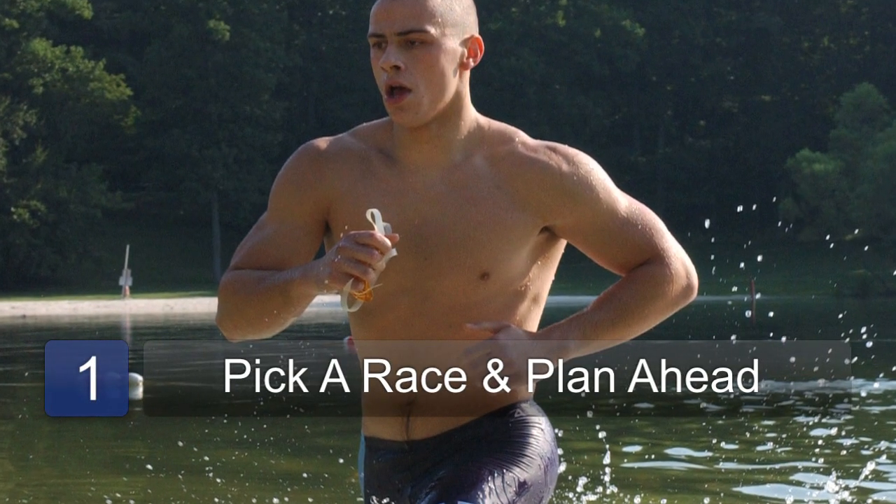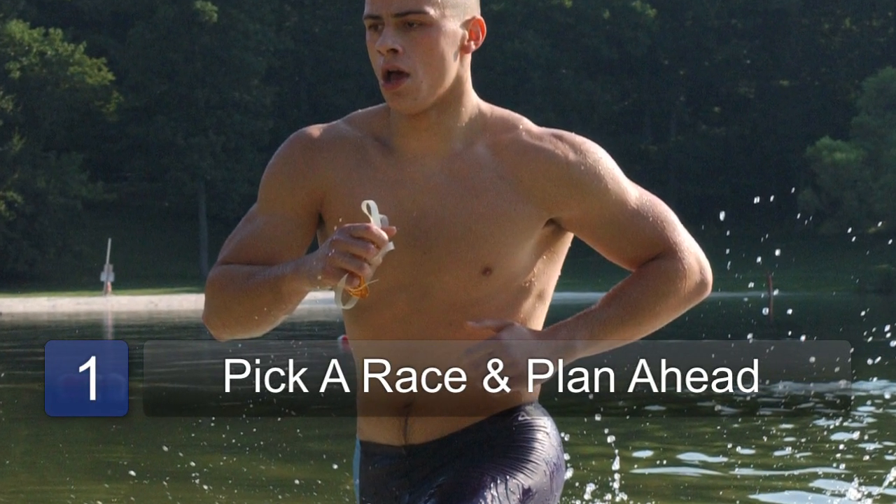The first thing you want to do is pick a triathlon race and then work backwards from there. You will need to allow maybe about six months to prepare, especially if it's your first triathlon. You want to work out the kinks, and then you're going to prepare to train with swimming, biking, and running. We have several skills that we need to accomplish, so we need plenty of time to prepare.